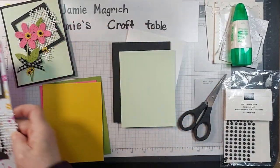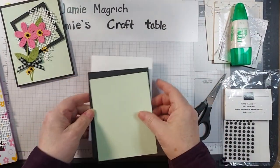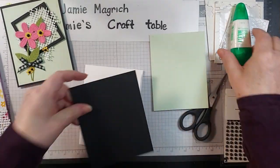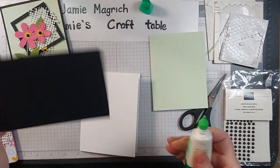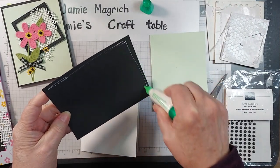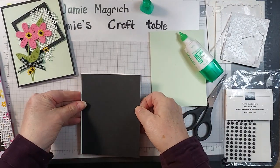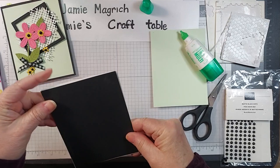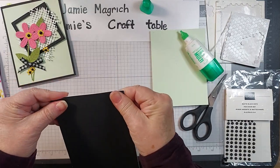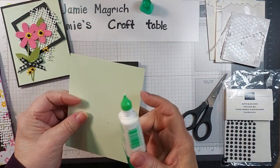Let's get started assembling this card. First thing I'm going to do is go ahead and adhere this black layer to the front of my card base — I'm just going to use my Tombow. And this layer is going to get centered on the front of that.